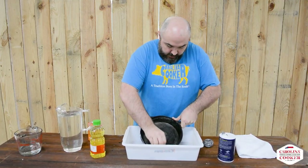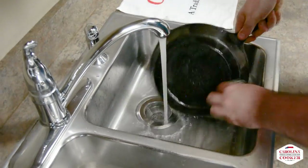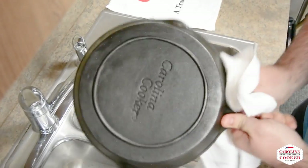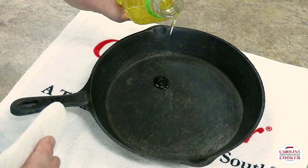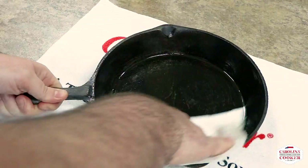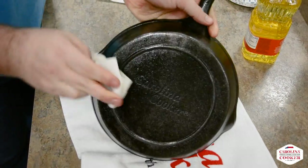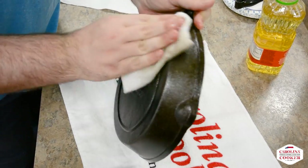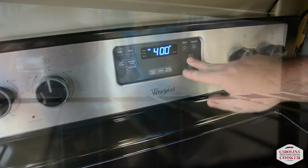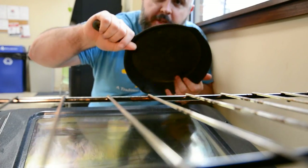I'm just going to scrub all around the pan. Now that we've got it dried off, we're ready to start seasoning. I'm going to put about a tablespoon of oil in the bottom and just take a paper towel and wipe that all the way around the skillet, getting any oil that may be pooling so you can spread it out along the outside of the skillet. Now we have a nice seasoning layer of oil on our skillet — we're going to park it in the oven at 400 degrees for one hour.